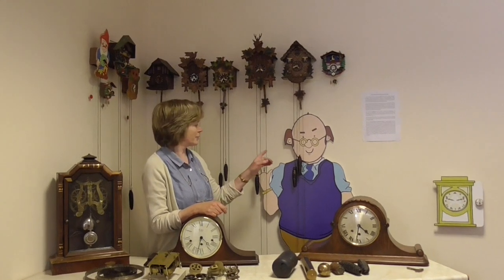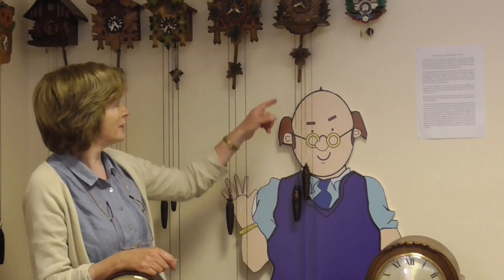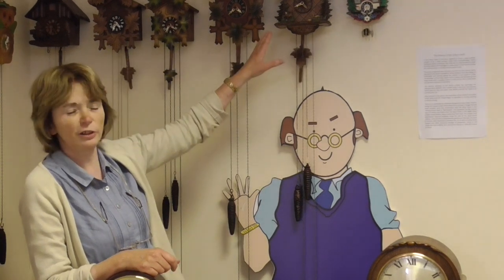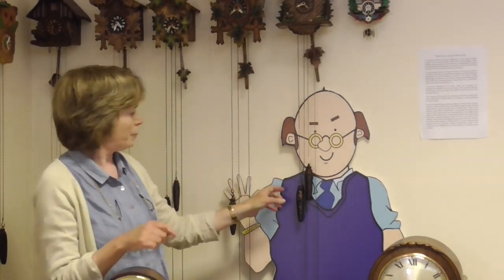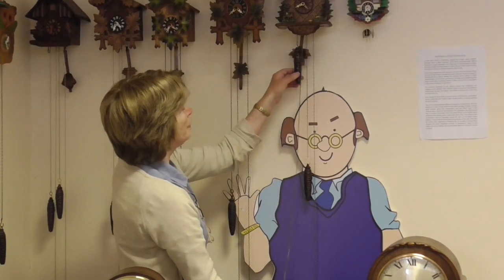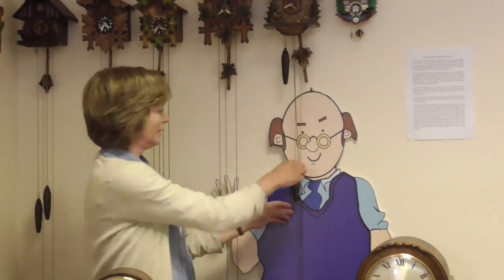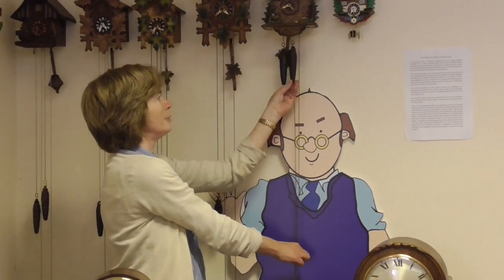We'll start off with clock weights. They come in various shapes and sizes. You'll be able to see behind me all the cuckoo clocks, and on these will have the weights that give the power to make the clocks go. To operate them you have to pull the chain to the top, and the weight of that makes the clock tick. And the other one makes it cuckoo.